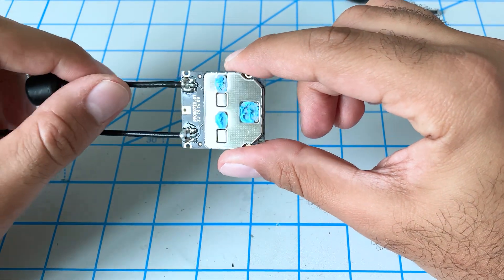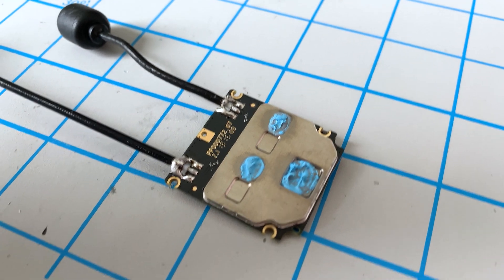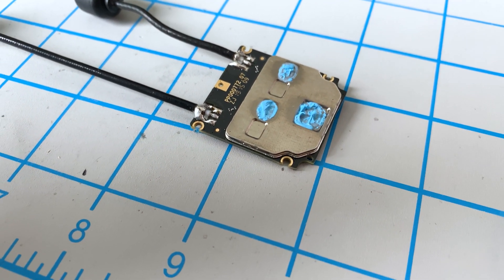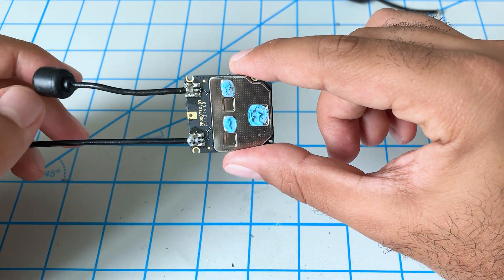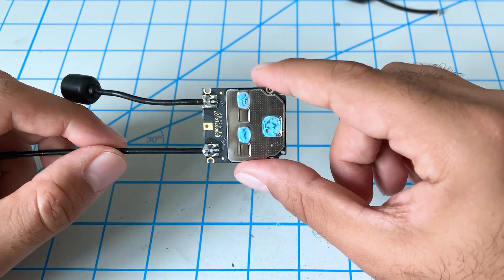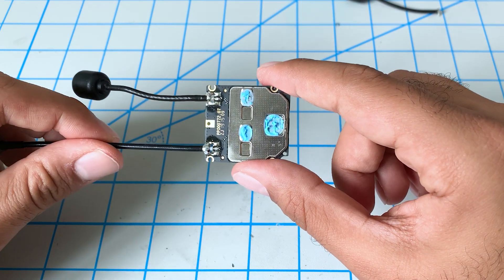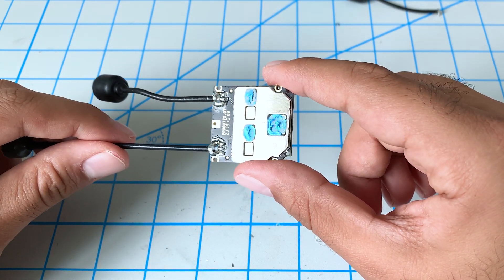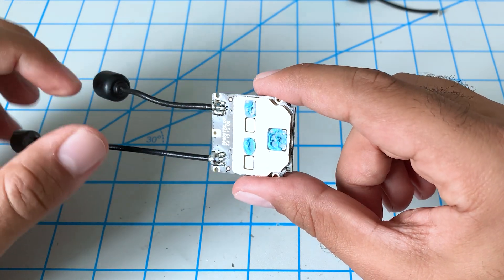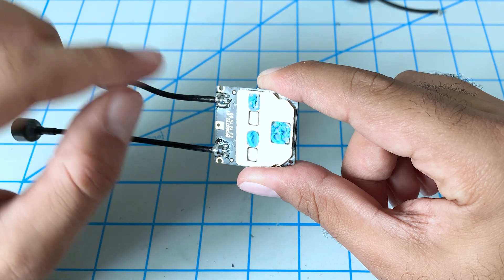You may be wondering why we have these antennas directly soldered to our air unit. A while back when I first started getting into FPV, I used to crash a lot — and I ended up breaking one of the MMCX connectors. So I decided to get in there and see how I could repair it myself, which is why both of my stock antennas are soldered directly to the board.